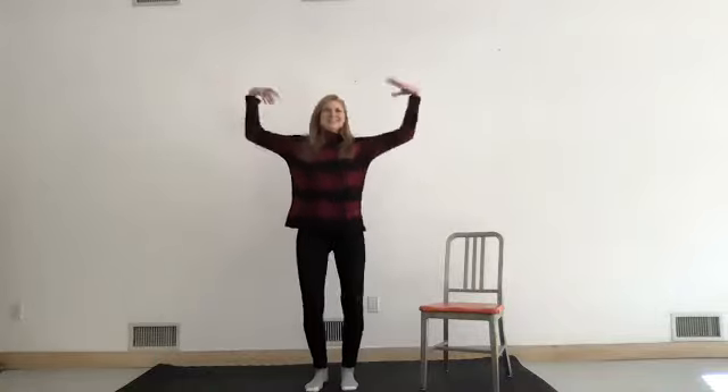Lift your arms up as much as it feels right for you today. Say good morning sunshine, it's a beautiful day! As you bring your arms down, leave a little space between your body and your arms — like you have an orange underneath your armpit. See if you can lift your arms and then let them drop as if your arms aren't even connected to your body.